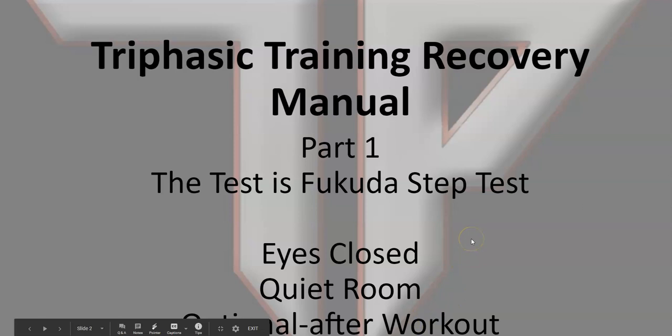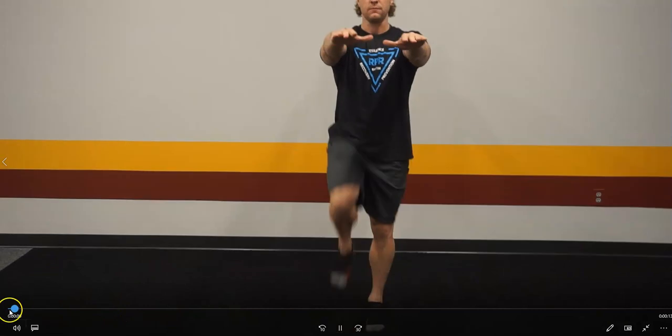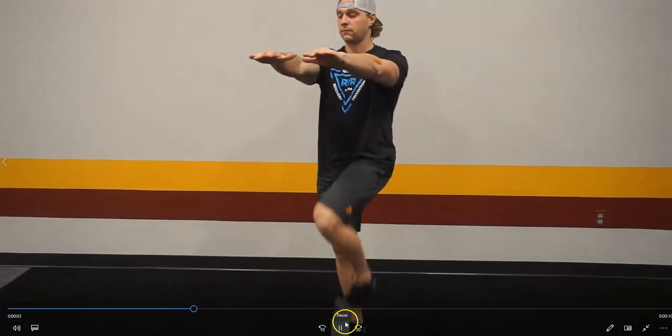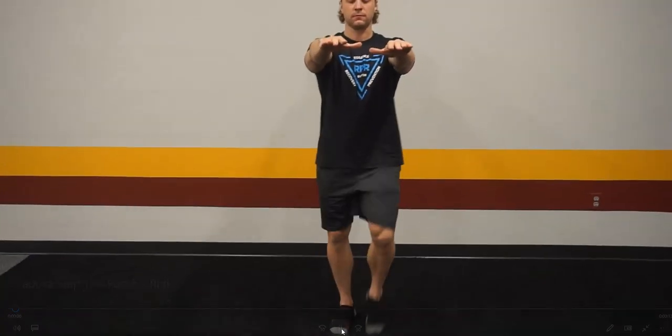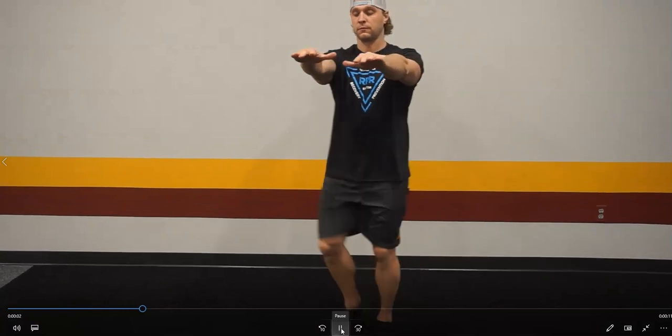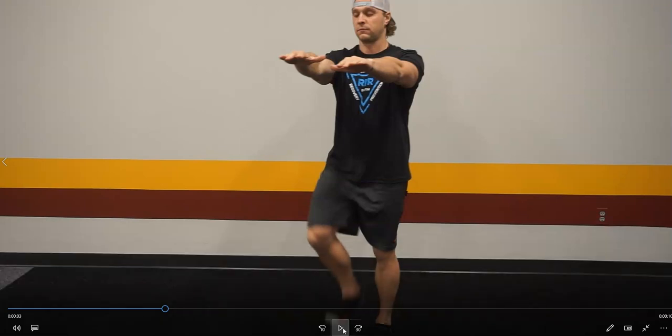Do it after a workout if you can't get a positive right out of the start with this particular test. Here's what a positive right looks like — this athlete started the test and you can see as they march, they're slowly turning to the right. It won't happen that fast in practice; this is for demonstration purposes. You see they start marching and start shifting, and usually about 25 to 30 steps you get some indication of whether they're going right or left.